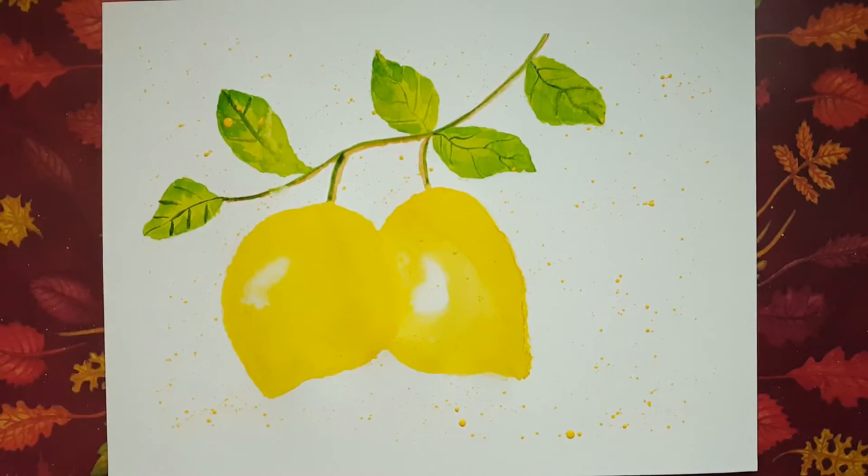Hello and welcome to Rain Francis Art. My name is Rain. Today is an art therapy day. We're going to be using watercolor paints and a little acrylic splatter to create this painting of lemons hanging from a lemon tree. I hope that you enjoy this — let's begin.